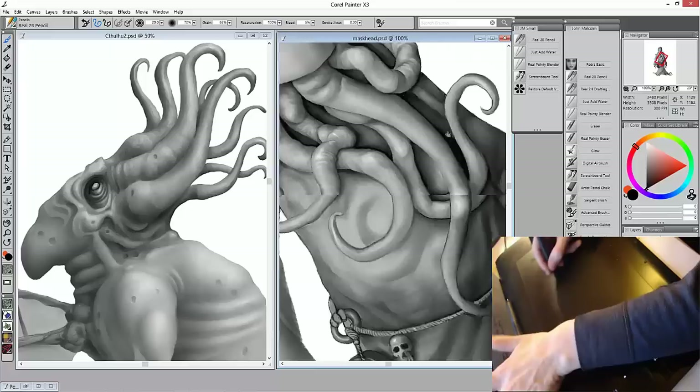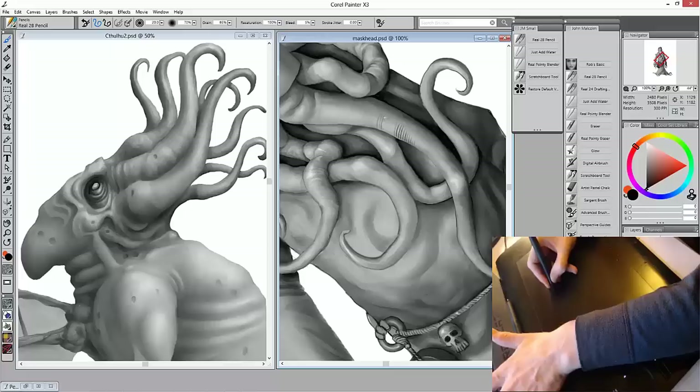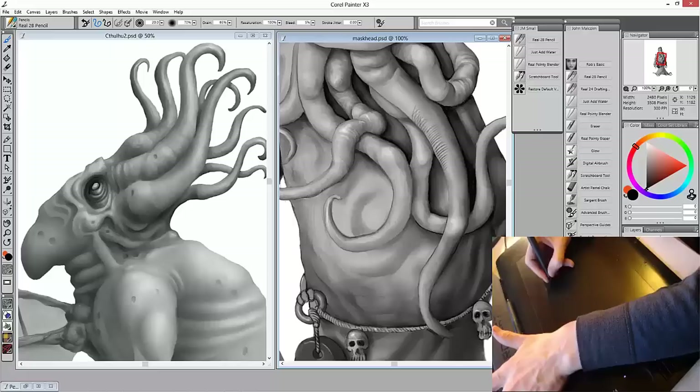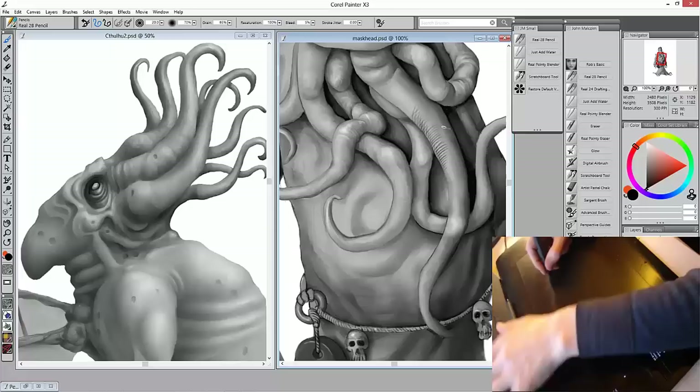But one of the first things that impressed me greatly about Painter was how most of the brushes work so well out of the box without tweaking anything. I do much of my drawing and painting using only a very small selection of Painter's default brushes. I like to try others out from time to time and modify brushes, but I keep coming back to these simple yet effective favourite brush variants.